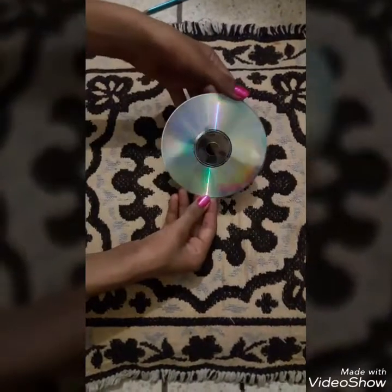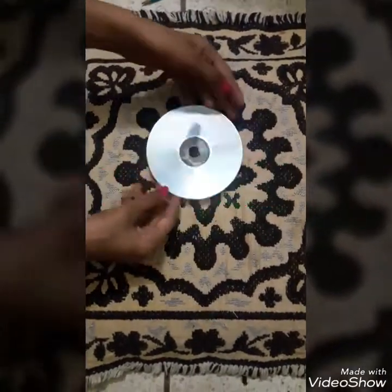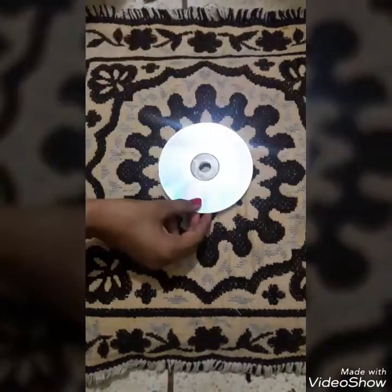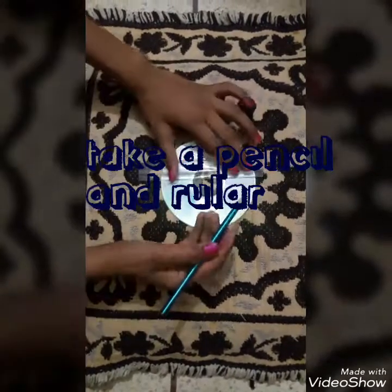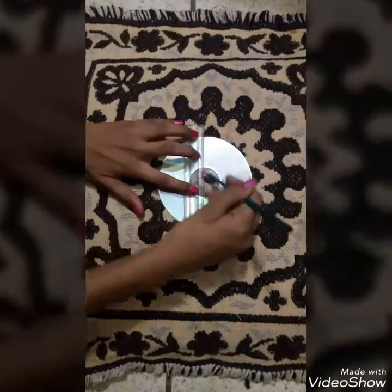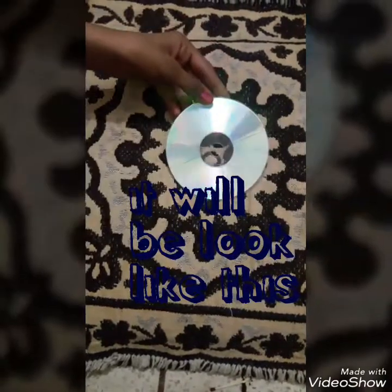So firstly, take an old CD — please take the shiny part of the CD. Use a pencil and a ruler and make a plus over the CD. So we have just made a plus over here.